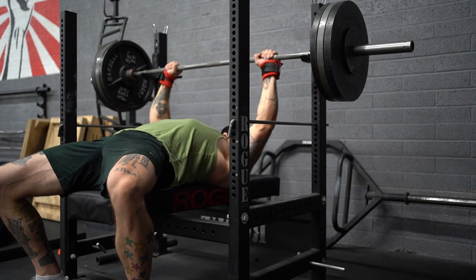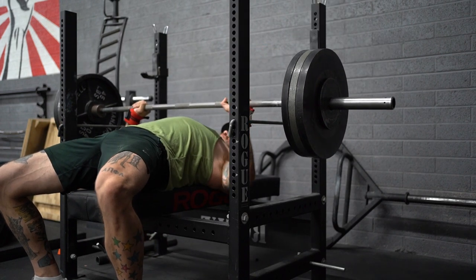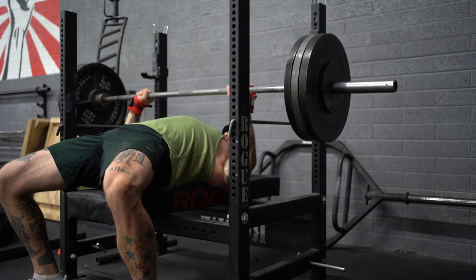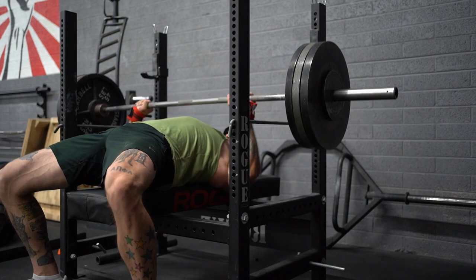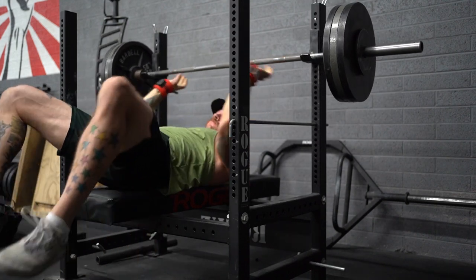Monday. First up was a heavy triple bench press at 325. This was five pounds heavier than last week's heavy triple, and my bench is coming back nicely after having taken a couple months off because of a hand injury. Next week I'll go 330 or 335, depending on how I'm feeling. My goal is to be back to a 405 bench as soon as possible, and it's looking like that's right on the horizon.